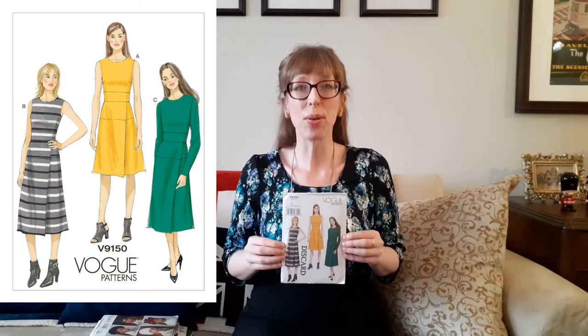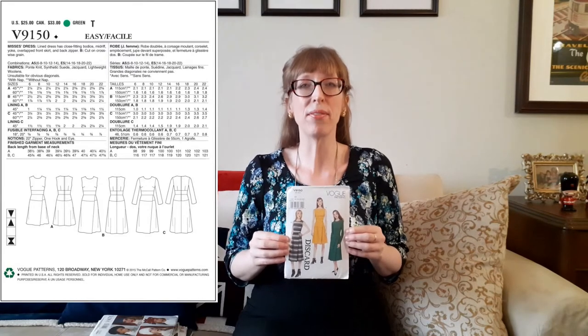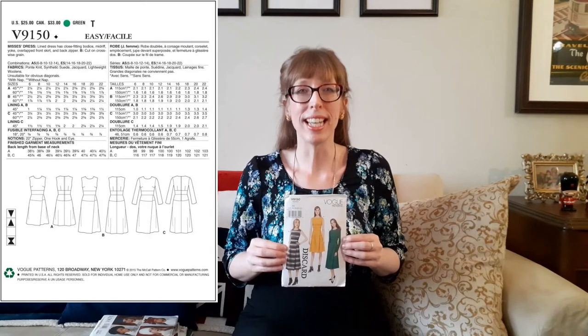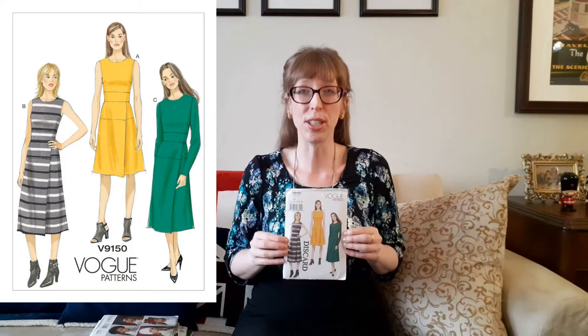The next pattern is Vogue 9150, published in 2015. I found this in the discard bin for $5.99 from Fabricland. This lined dress has a close-fitting bodice, midriff, yoke, back zipper, and an overlapped front skirt. Views A and B are sleeveless and View C has long sleeves. View B is cut on the crosswise grain. Recommended fabrics are ponte knit, synthetic suede, jacquard, and lightweight woolens. I have a deep green lightweight wool gabardine that would look fabulous for View C.